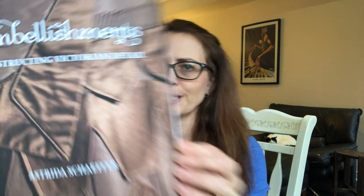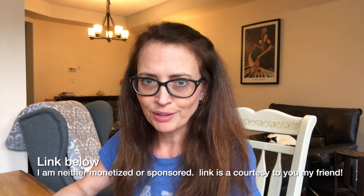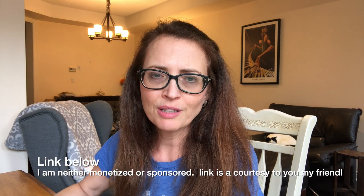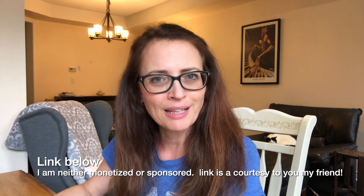So what we're going to review today is a book called Embellishments Constructing Victorian Detail by Estrada Schaefer. It's a beautiful little book. This was part of a gift that I did get on my big benchmark birthday. If you saw my most recent video, there is a section in there that asks you to guess my age, so I'm not actually revealing the age of that birthday just yet — that will come soon.